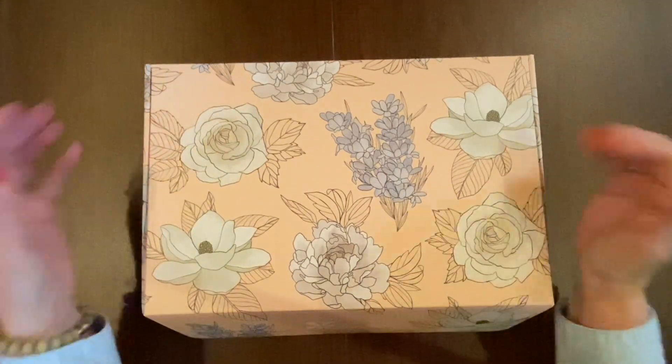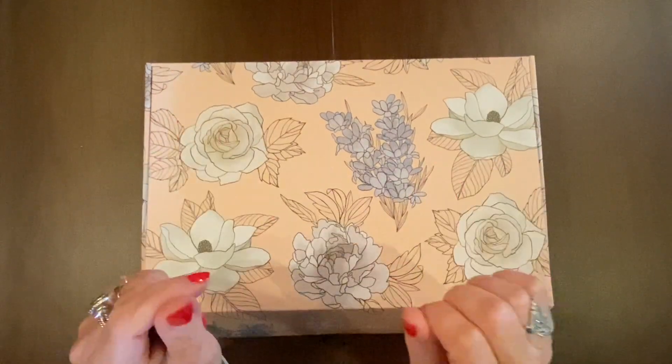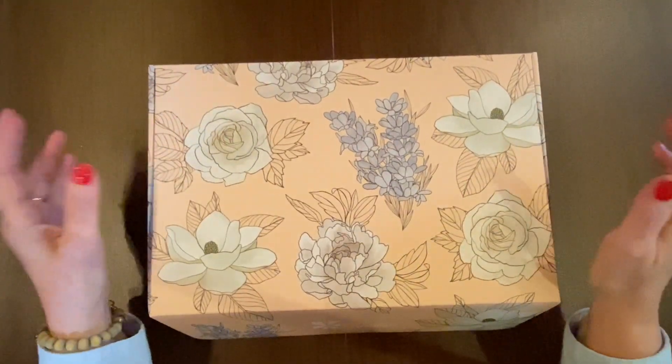Hi everyone, it's Sarah from Plan Sarah Plan, and today we're going to unbox the Spring 2022 Seasonal Surprise Box from Erin Condren.